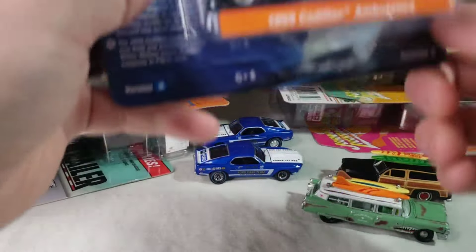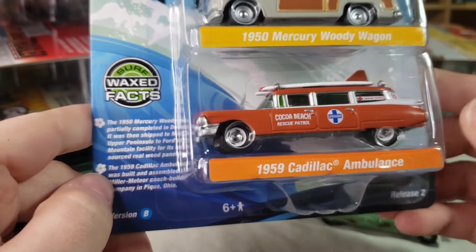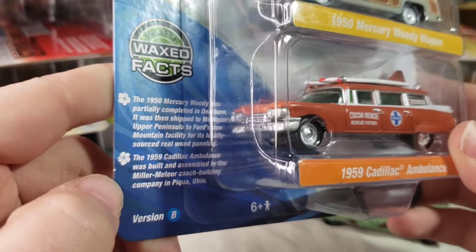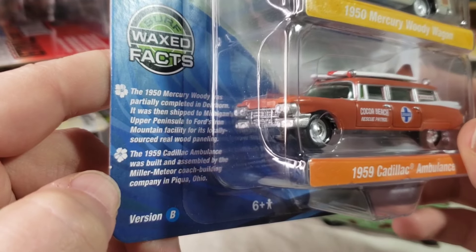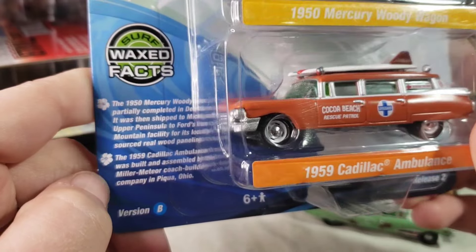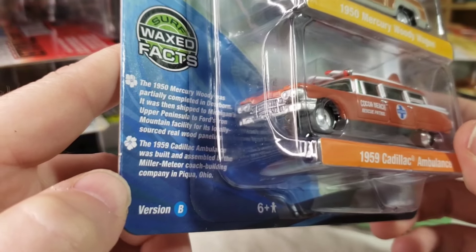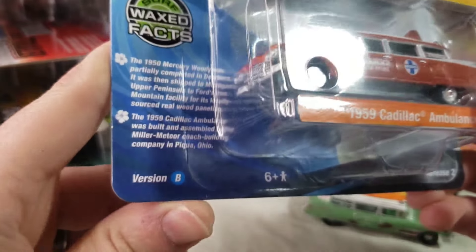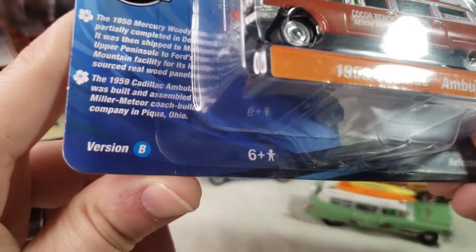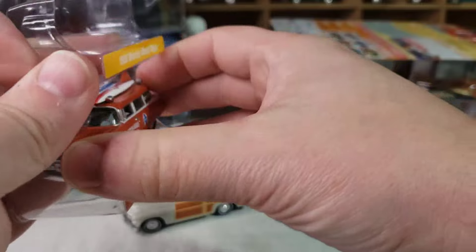Version B - we got the Woody in kind of a beige color, more stock looking, and then the ambulance in actual ambulance colors. The card says the 50 Ford Wagon was partially complete in Dearborn and was shipped to the Michigan Upper Peninsula to Ford's mountain facility for locally sourced real wood paneling - didn't know that. The 59 ambulance was built and assembled by Miller Meteor Coach Building Company in Piqua, Ohio. There's the Woody and the ambulance.